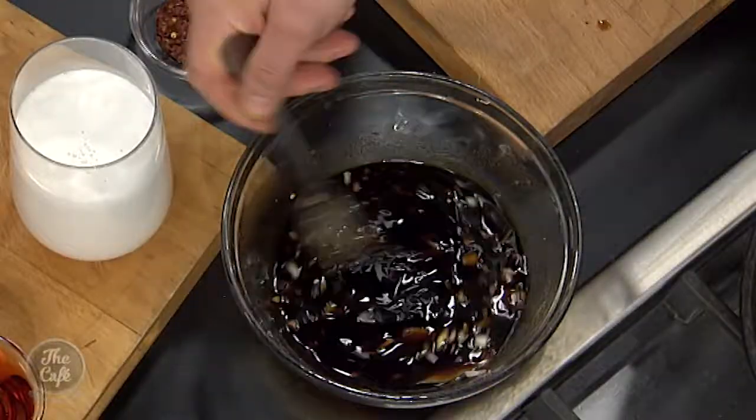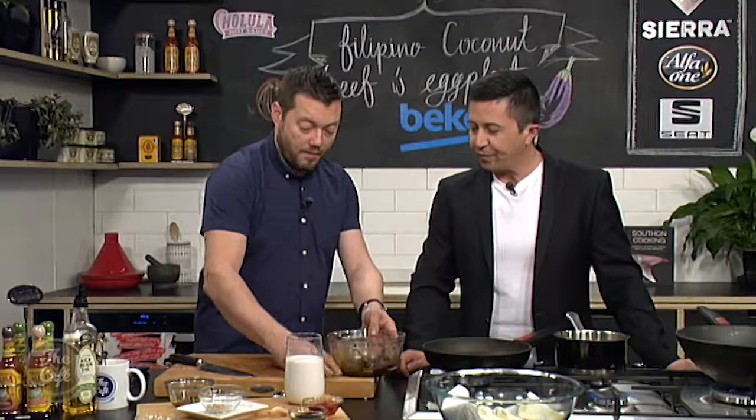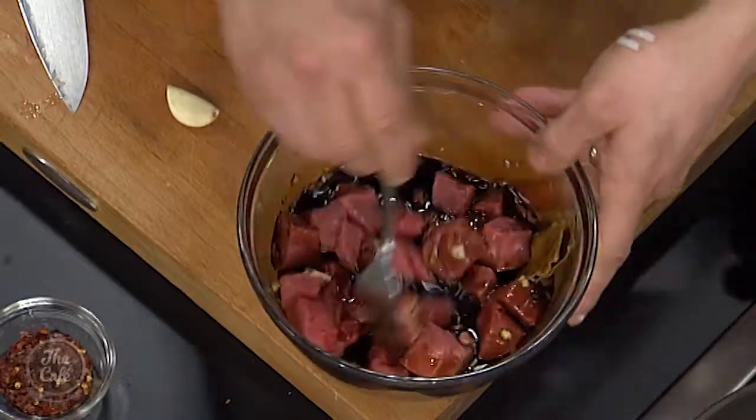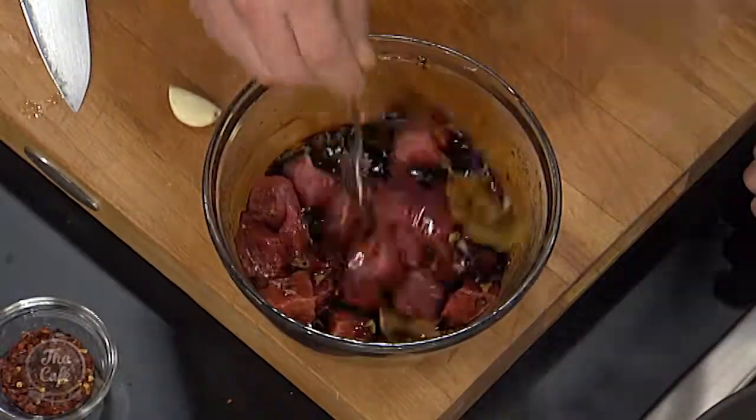So we're going to marinate the beef — minimum half an hour at room temperature, same as the eggplant. Just have a bit of time before you start the recipe so you can get maximum flavors in there. And once you've done this stage, it's really really easy — we can just get on with the recipe.